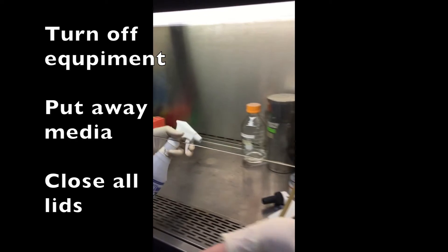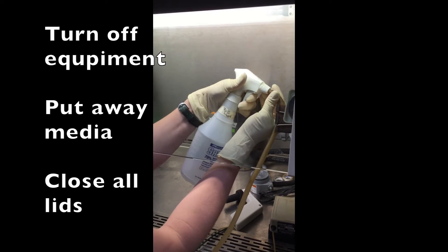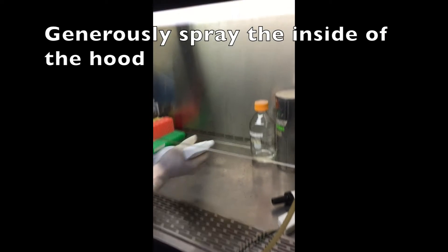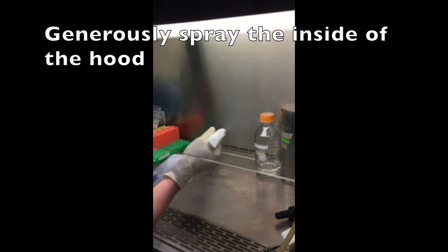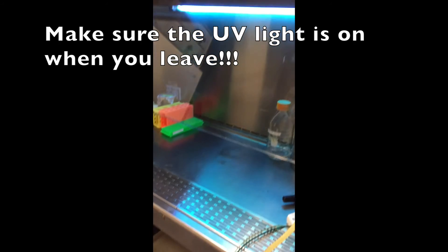While the vacuum is still on, go ahead and take the end of the tube and just squirt some alcohol down it. Then spray the entire hood — make sure you get the bottom really well. We'll mist the tip and bleach that. Once everything is sprayed down, make sure the UV light comes on.